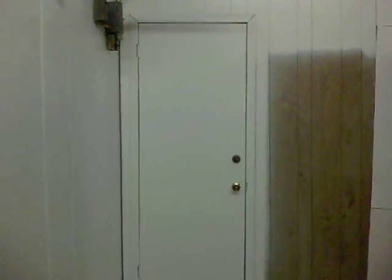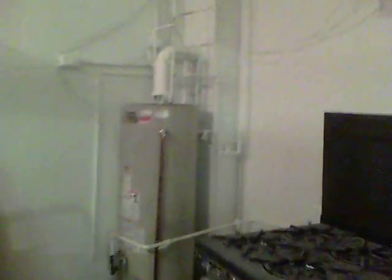Here's the time-out room, otherwise known as the office. We are going to be putting a door between the kitchen and this bakery side, which will make it one entire kitchen. The door will be here.